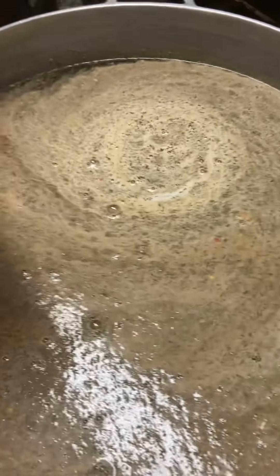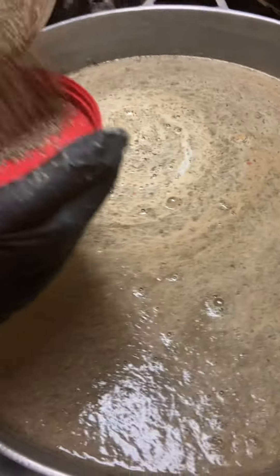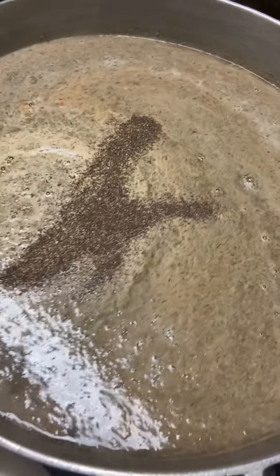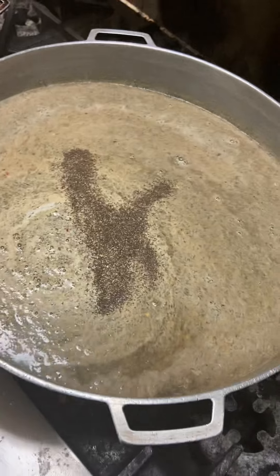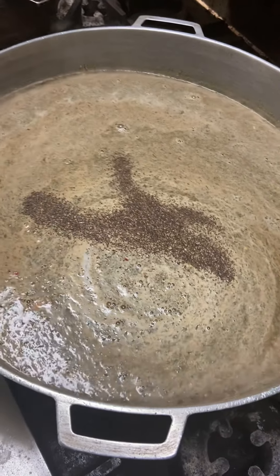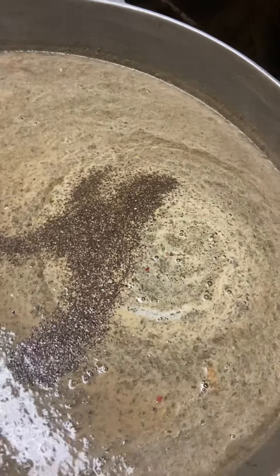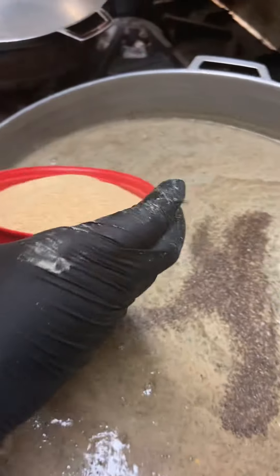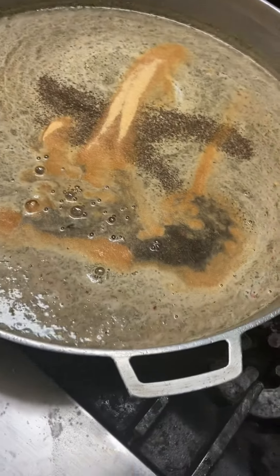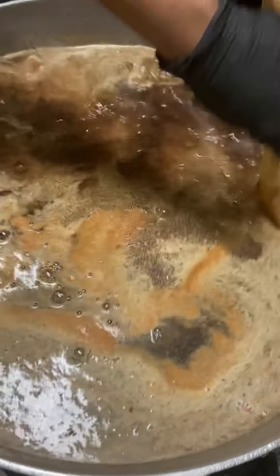A little bit of white pepper, not too much. Let all of this come to a boil, then you put your rice in there and your beans.